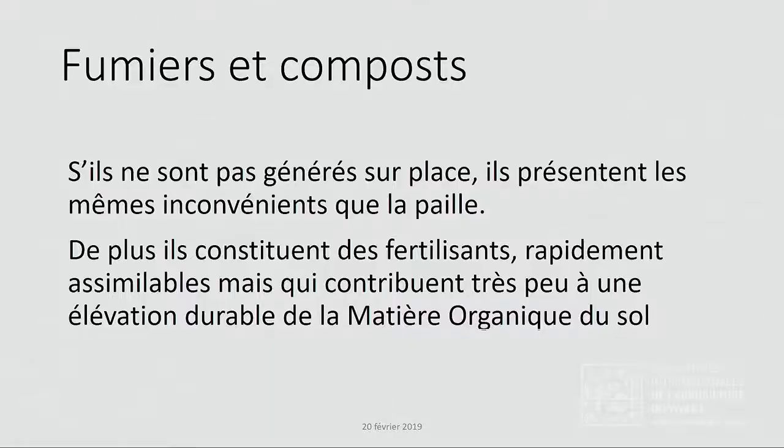Fumier et compost, s'ils ne sont pas générés sur place — et l'exploitation n'avait pas d'animaux, donc pas de fumier, et on ne fait pas de compost non plus — ce sont des fertilisants qui ne vont pas nous apporter une matière organique stable qui fera que nous aurons cette protection vis-à-vis du déséquilibre. Donc cette solution, on ne l'a pas retenue non plus.